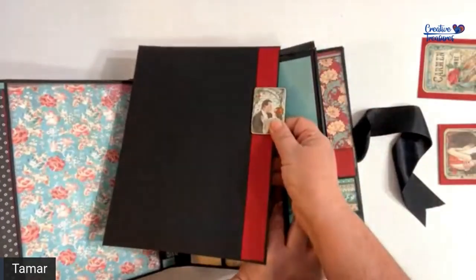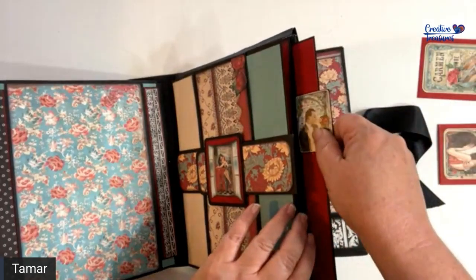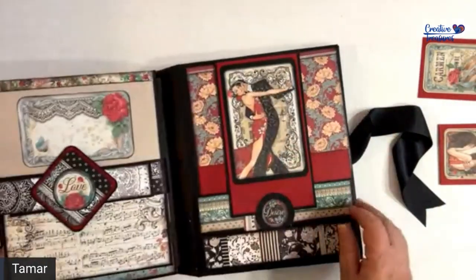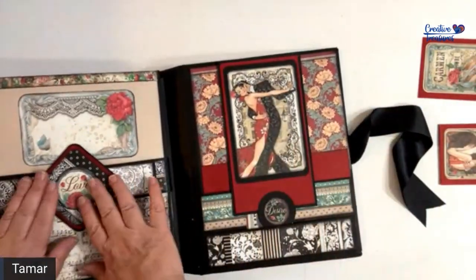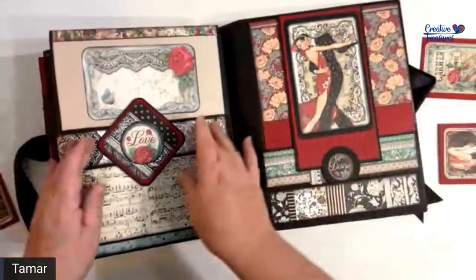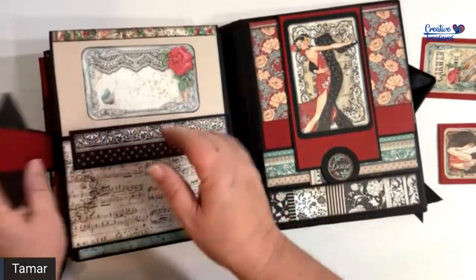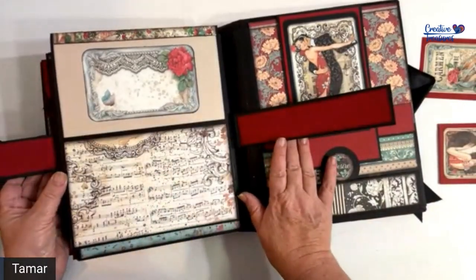There's a third large photo mat that fits in the pocket between the two pages. Our last page has a belt again with a nice buckle that opens to the right and to the left.